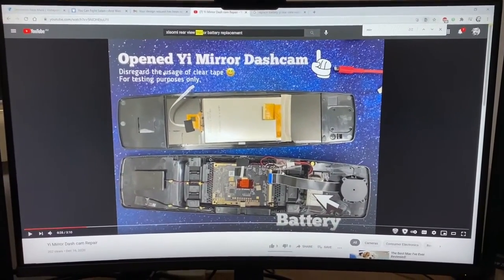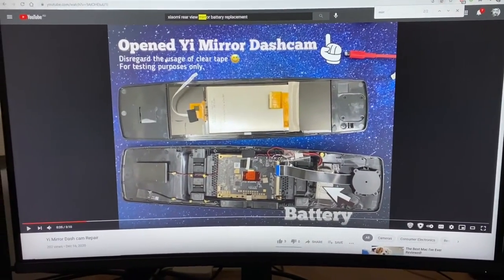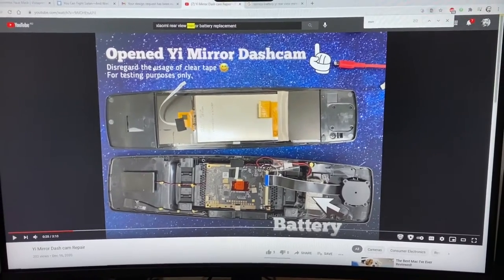Due to finding this video on YouTube, I'm now keen to change the battery in my Yi mirror dash cam.